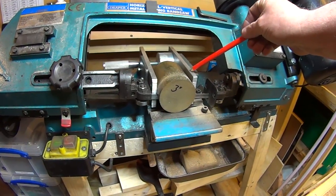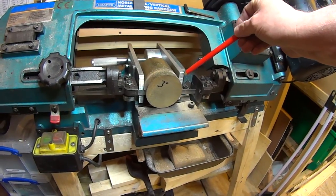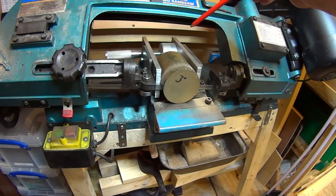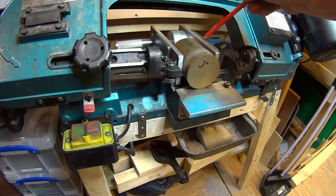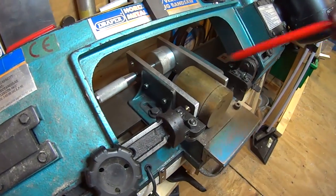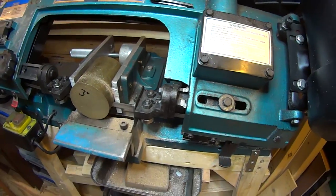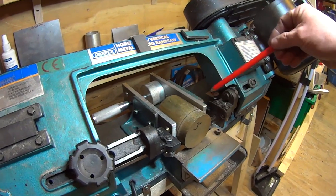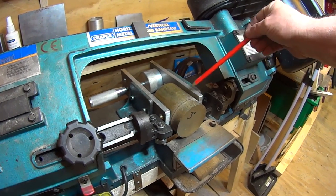The first modification I did was to extend the jaws slightly by using two pieces of aluminium, cut to the height of the existing vise and bolted on with a couple of M6 cap screws on both sides. That allows me to put shorter stock in the vise and still cut it.